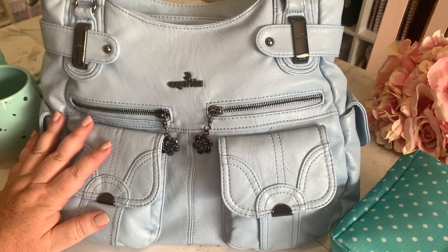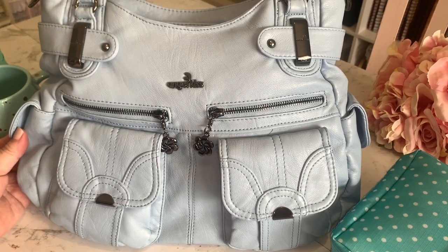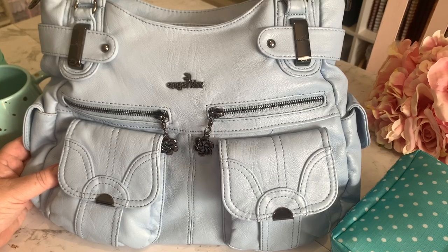Hey everyone, Live It Like Lisa here and today I wanted to share with you my summer bag setup. I know a lot of you in the northern hemisphere are in the middle of winter, but here in Australia we are in the thick of summer. So this is my summertime bag setup.